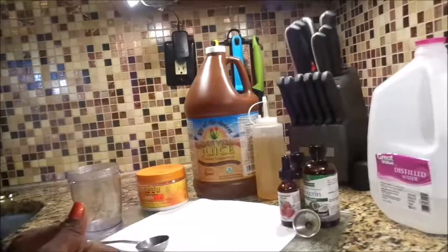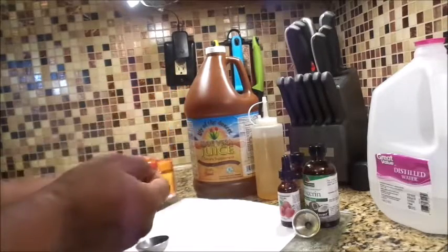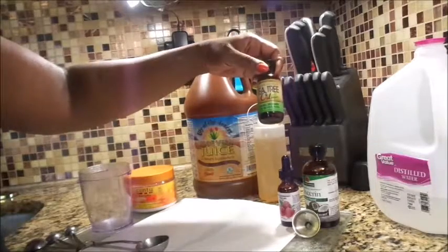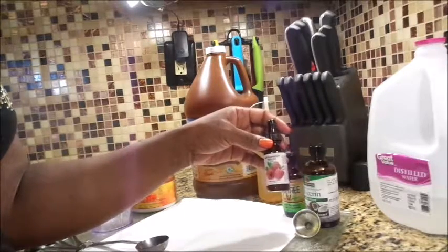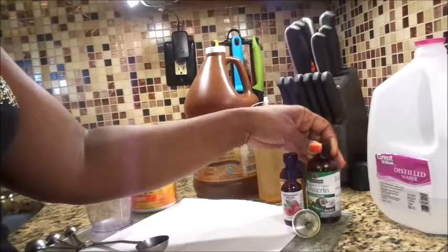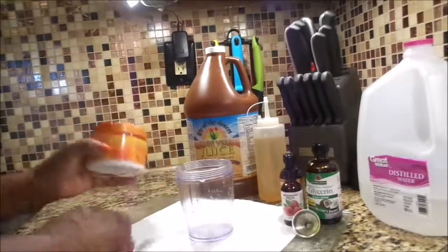Now we're on to conditioner spritzer number two. The ingredients are: leave-in conditioner, aloe vera, vinegar, tea tree oil for preserving, red raspberry seed oil — which is a natural sunscreen and UV protectant as well as a heat protectant for your hair — glycerin to keep things moisturized, and distilled water. I will be testing with the pH test strips once again. Here's my container and we're going to get started.